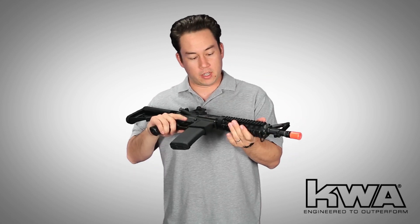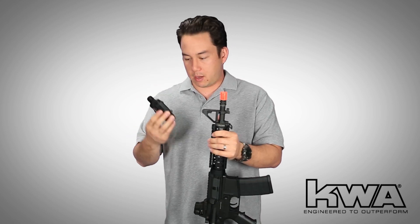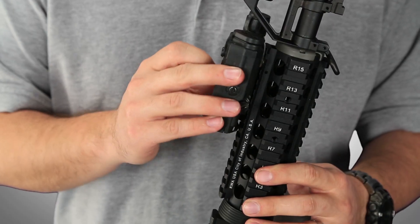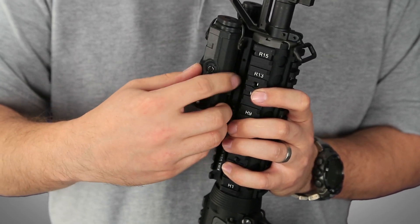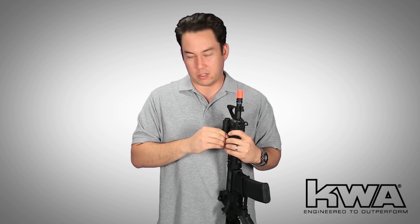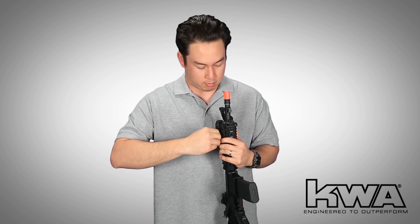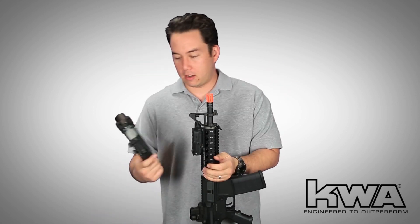Now you can mount awesome accessories such as this PEQ-15 — this happens to be the VFC PEQ-15 with a light and laser unit. On one of the Mark 18s I built years ago I put a PEQ-2 on it, which is the older, bigger-style PEQ box. These are the newer PEQ boxes — they're a lot slimmer and they look a little bit cooler.